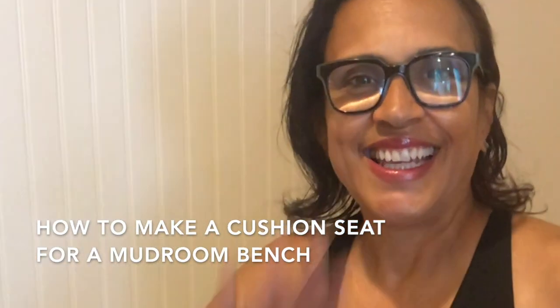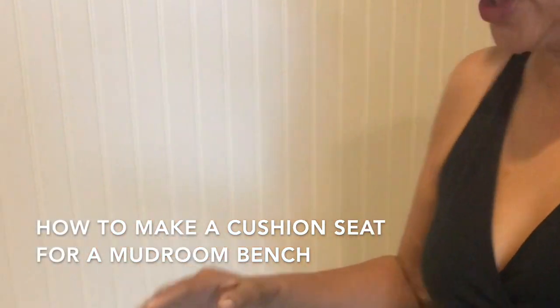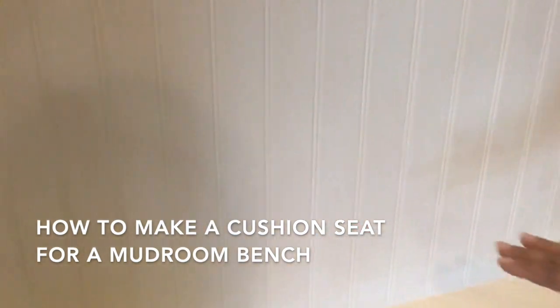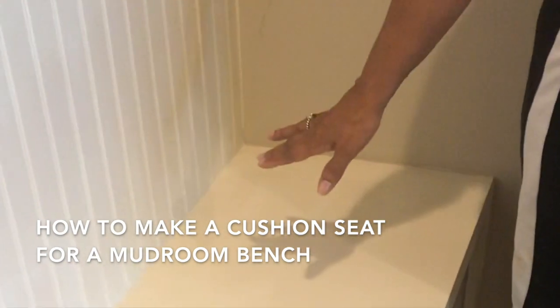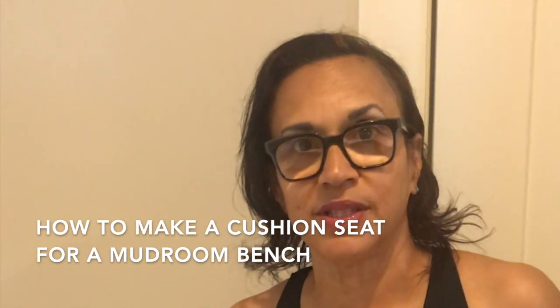Hi guys, Carl and I are taking on a project today — we're going to do the mudroom padding for the seat. We've got our foam, our fabric, and all of our utensils that we're going to use. We'll tell you how it's done and show you the results. This is everything you need for the project.